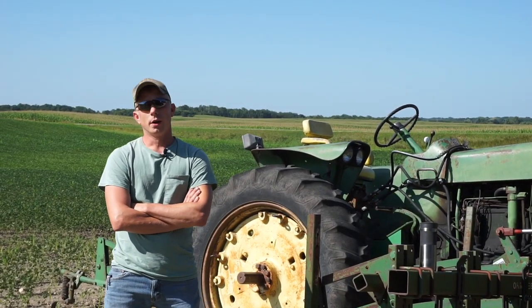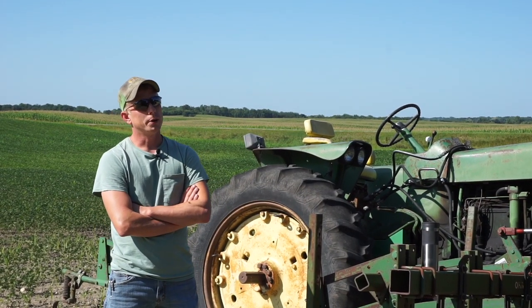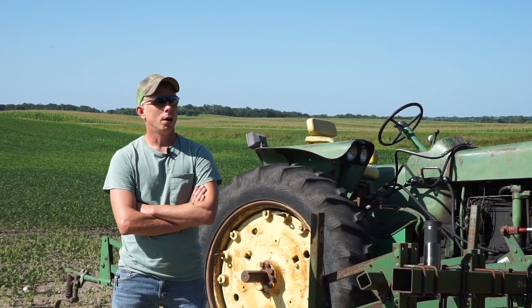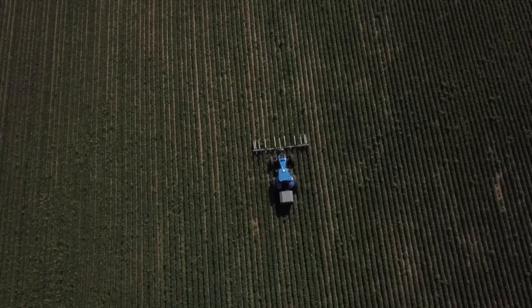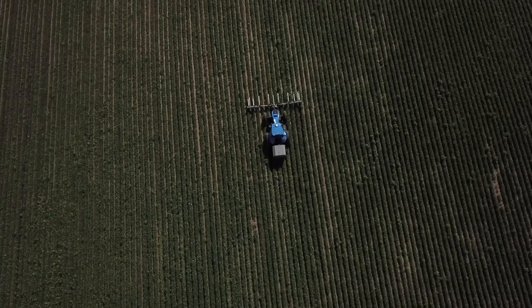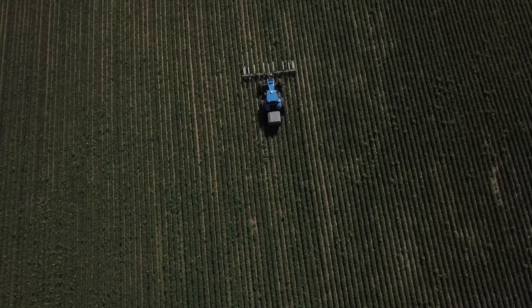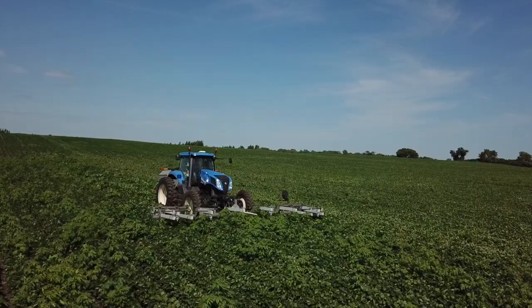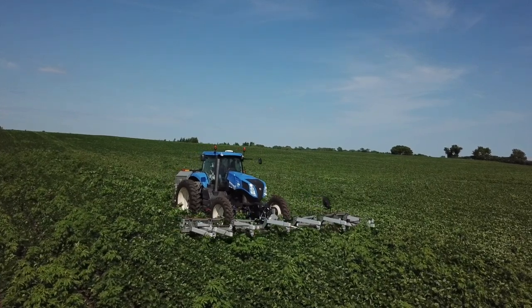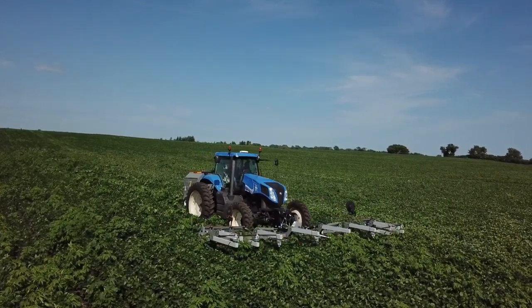In the past, we would hire people to walk through our bean fields and pull all the weeds by hand or hoe them out. The problem with that is, if you get late season and the weed pressure is bad and the weeds are tall, the ones with bigger root masses get harder to pull out — and when you pull them, they also pull out beans with them.